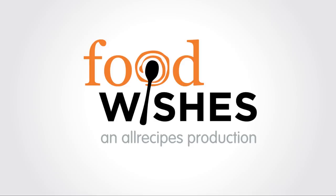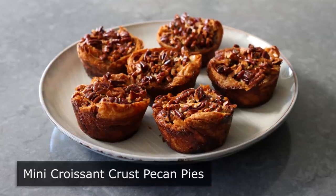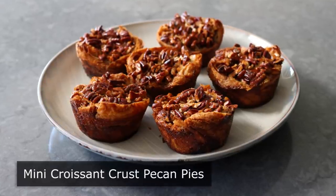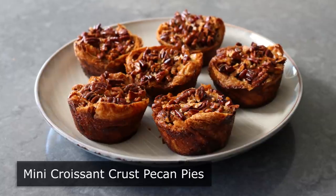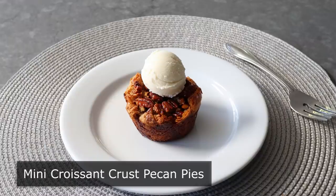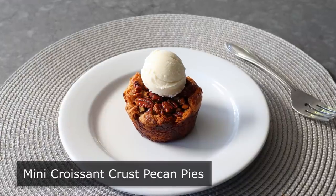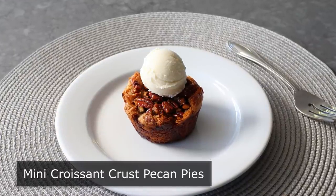Hello, this is Chef John from Foodwishes.com with Mini Croissant Crust Pecan Pies. If I knew these were going to come out as amazing as they did, I would have made way more than six, since this was one of the more successful experiments I've done in a while. This involved trying to do mini pecan pies without having to make a pastry dough, and instead using a croissant roll as the crust.